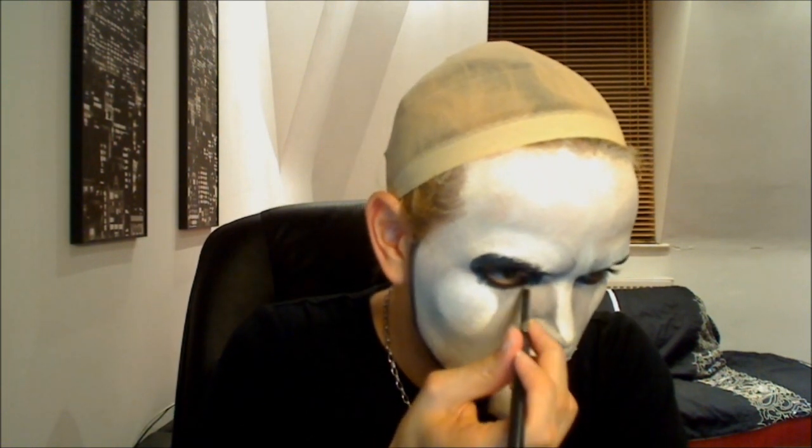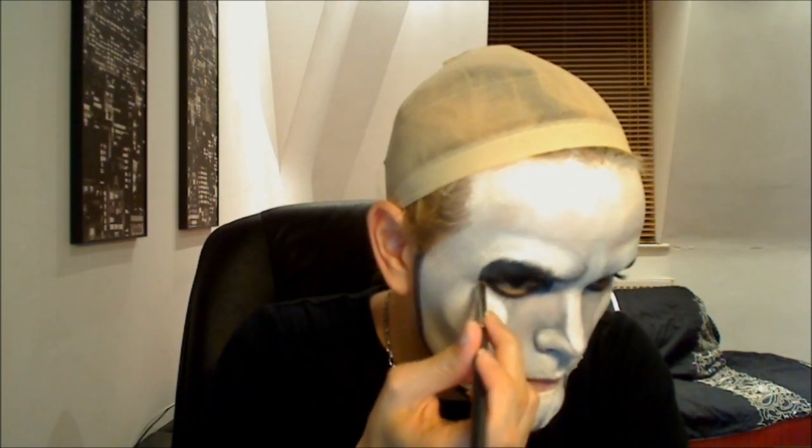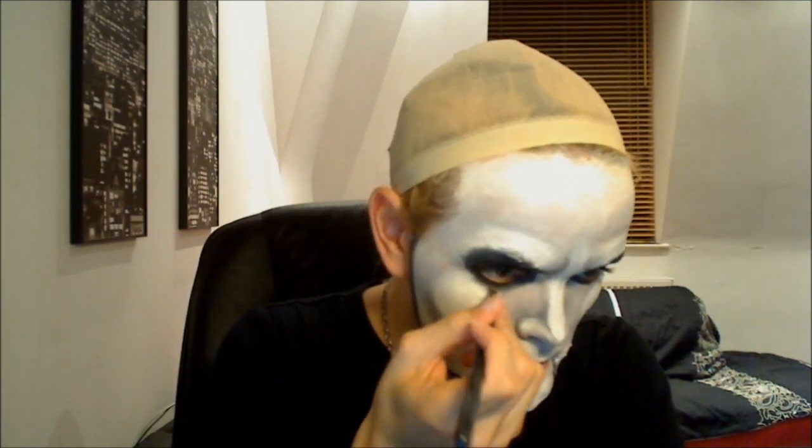Now I can just go in the centre and highlight it. I'm going to take a new dry brush and blend the edges just really, really lightly. I like the eye — it's got a little smoky effect.